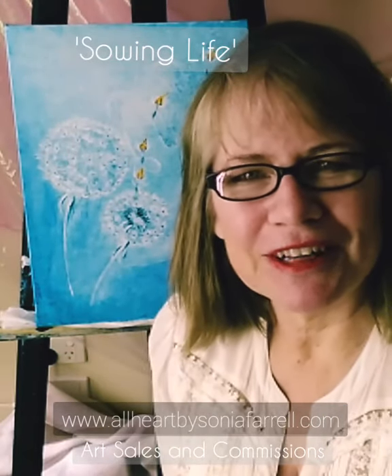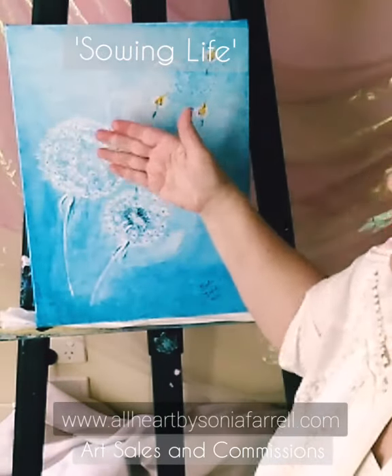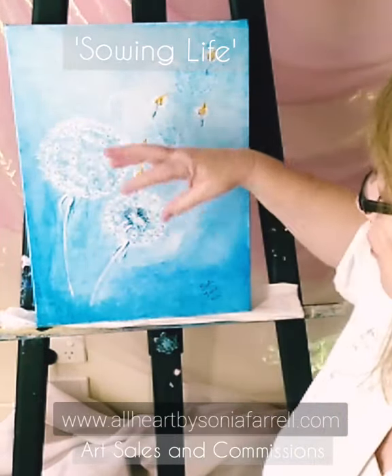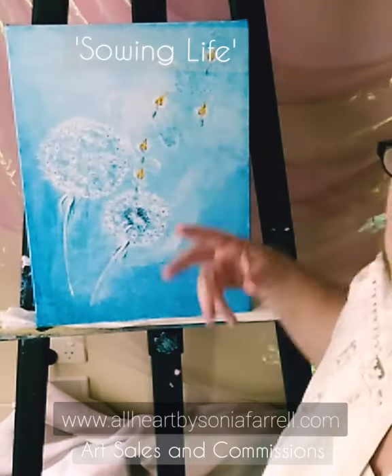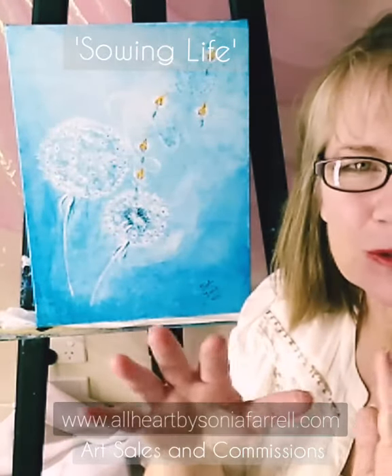Hi everyone, it's Sonia Farrell here from All Heart by Sonia Farrell. Good to see you here today. I'm just going to have a quick chat about an artwork that's about to head away to its forever home. It's an inspirational piece featuring two dandelion heads on a pale blue background, with the wind coming and starting to release those seed head floaters — which feature a little flame.